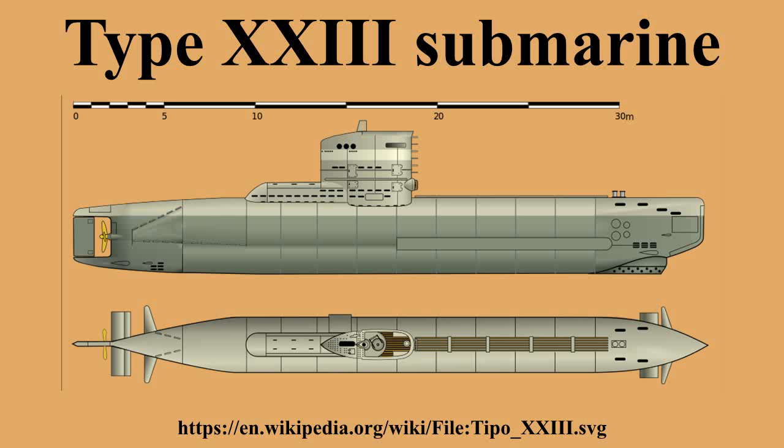The Type 23 had an all-welded single hull, the first submarine to use such a design. It had a fully streamlined outer casing, and apart from the relatively small conning tower and a fairing which housed the diesel exhaust silencer, it had an uncluttered upper deck. In line with Walter's design practice, there were no forward hydroplanes, although these were added later. The submarine was propelled by a single three-bladed propeller and steered by a single rudder.